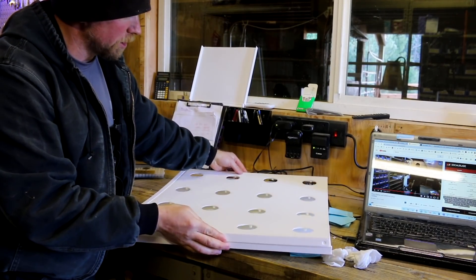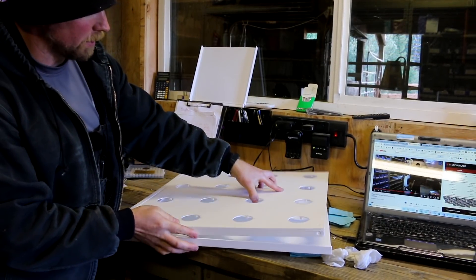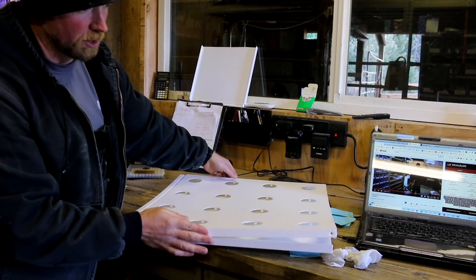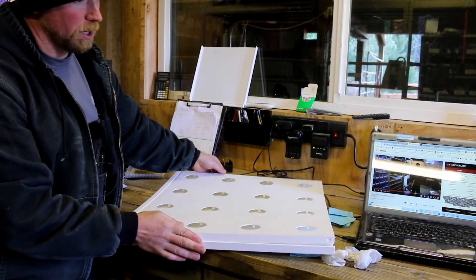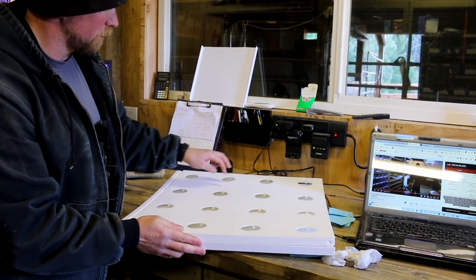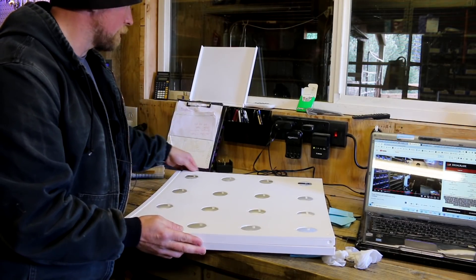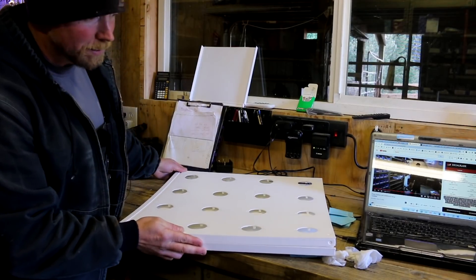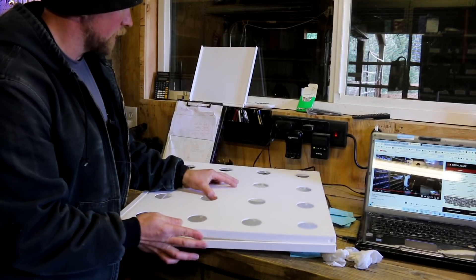In addition, that back panel was supposed to have little pegs that help keep this off the back, because it's so big and so long you get a bow in there. You can add more material but it's still going to bow a little, so it's easier to just put some pegs in. When I simplified the design for print I accidentally cut those off — that's stupid, especially when we have to reprint something this big.